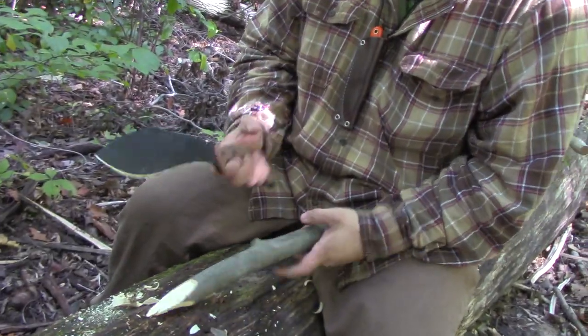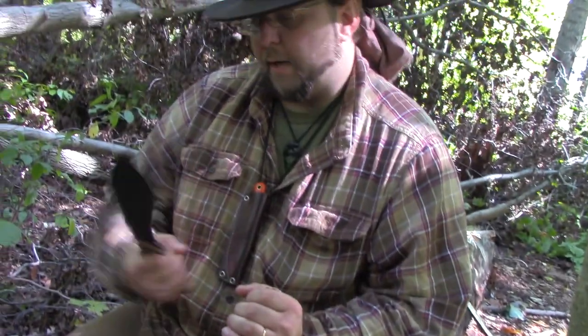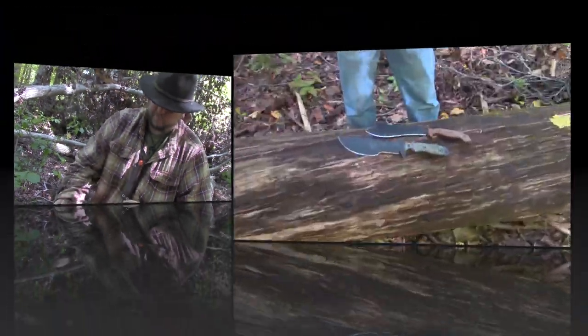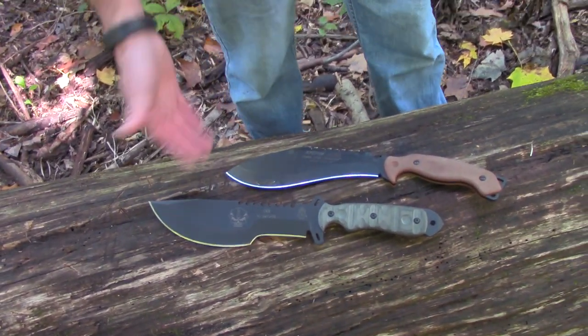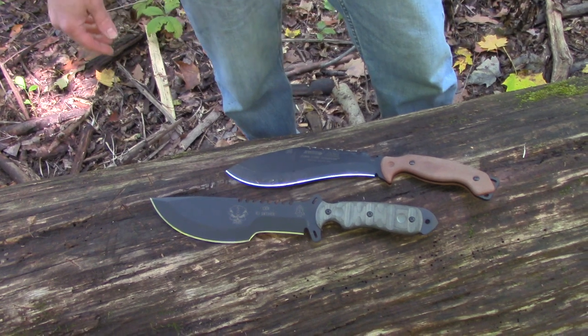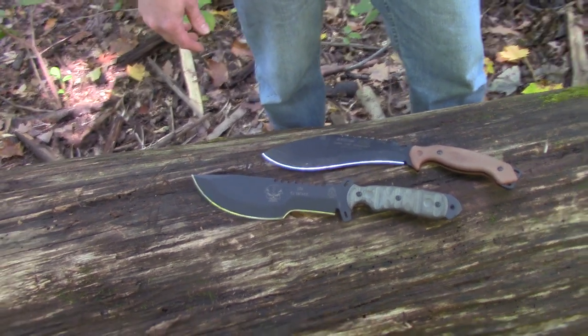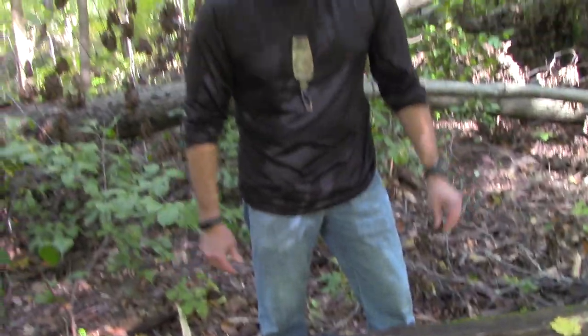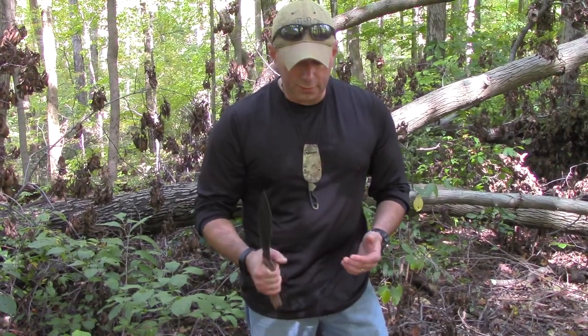That's kind of my thoughts on it — it's just a big, brutish chopping monster. Now, as you can see, I'm going to have a little bit of a different take from Will, because this is what I'm wearing on my hip today — this is my SXP. As you can see, it's kind of the brother from another mother, definitely in the same realm of a heavy chopping type knife. As far as the hot spot Will was talking about...